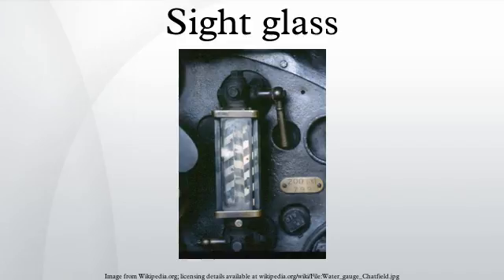In some locomotives where the boiler operated at very high pressures, the tube itself would be made of metal-reinforced toughened glass. It is important to keep the water at the specified level, otherwise the top of the firebox will be exposed, creating an overheat hazard and causing damage and possibly catastrophic failure.